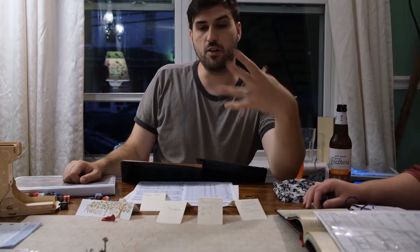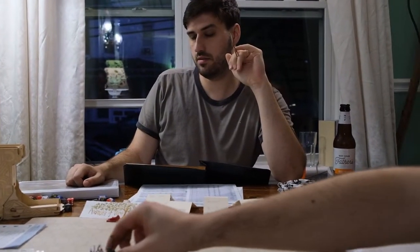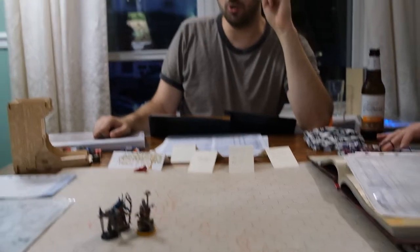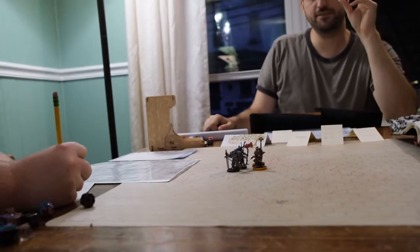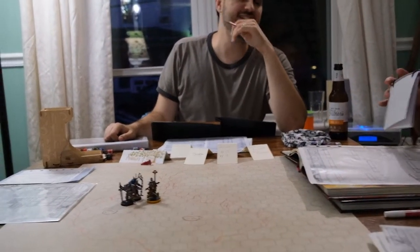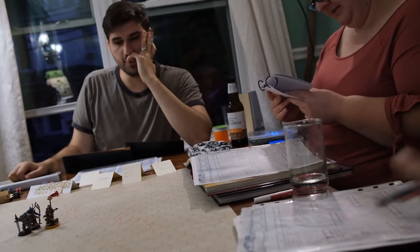Jonna, you do perceive a spirit or presence on the far end of this peninsula, since you rolled a 20. Can I use my divine sense to see if I sense any celestial, fiend, or undead within 60 feet? Yes, you use it — and you feel it all about you, in every direction. A fiend and undead. Guys, I sense fiends and undead around us. I sense a very present evil. You rolled stealth so you don't have to worry.